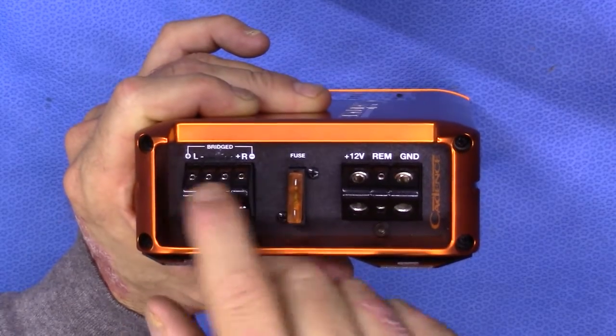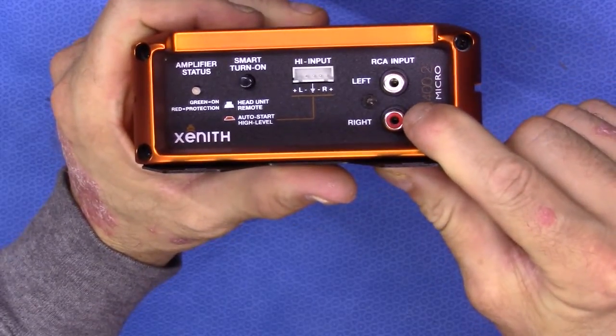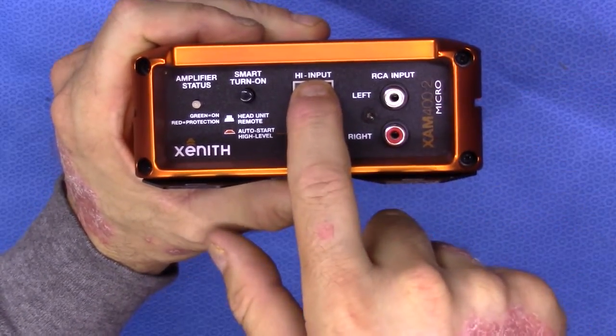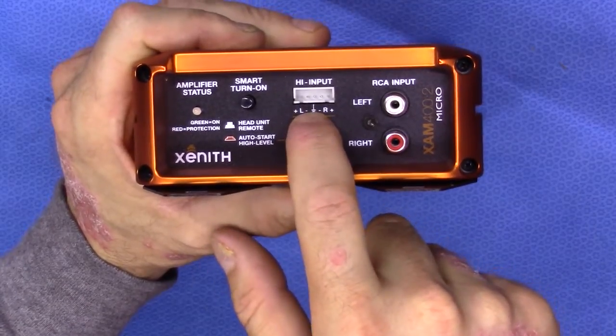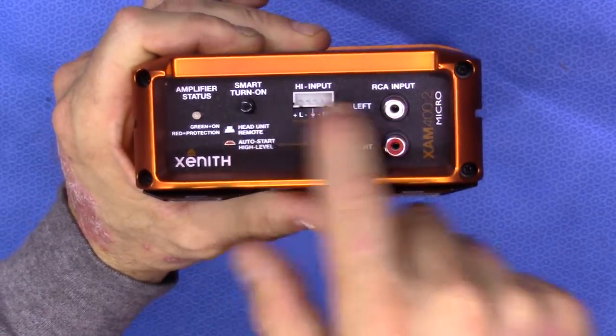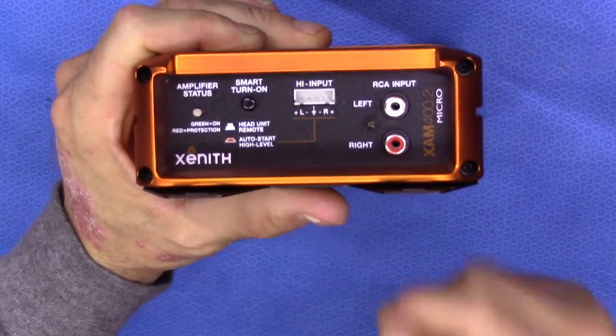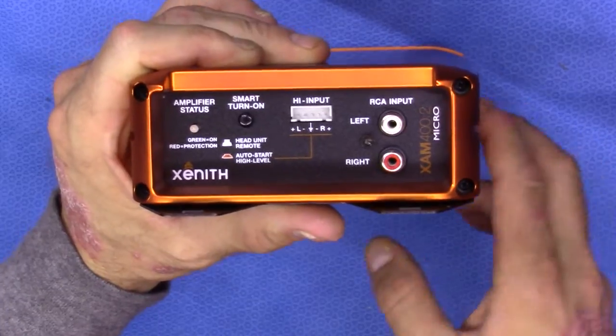You can bridge this amplifier or run it in stereo, however you wish. The input side has low-level inputs along with a high-level input. On the high-level inputs, you can use the auto-smart turn-on circuit, which means you don't need a remote turn-on — this amplifier will auto-start itself.